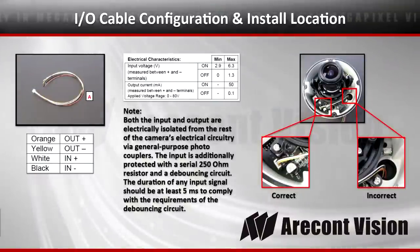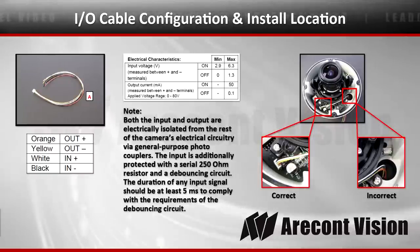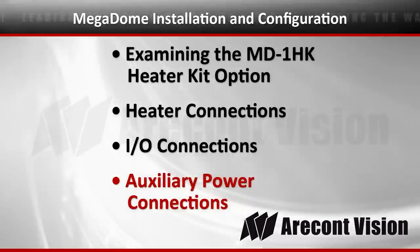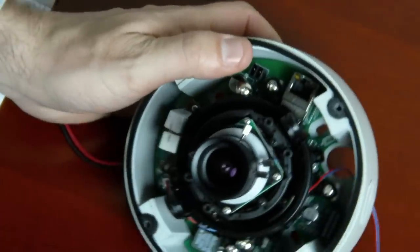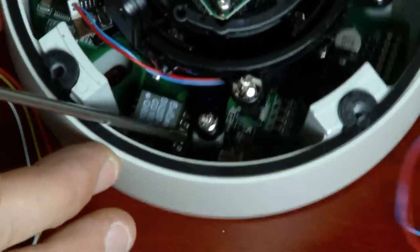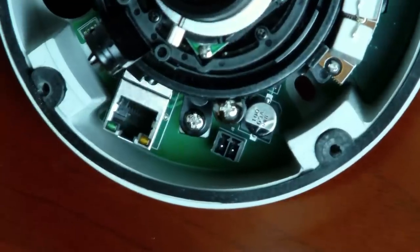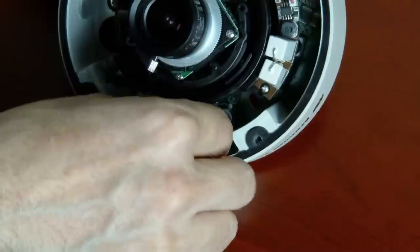Now I'm going to show you the I/O configuration and install location. The I/O cable, if you're using input-output, is installed in the addressed Molex connector. Here are each of the I/O connectors and the Molex connector location. You can see the network connection right there, and this is the place where you're going to plug in an auxiliary power connection and a network cable.